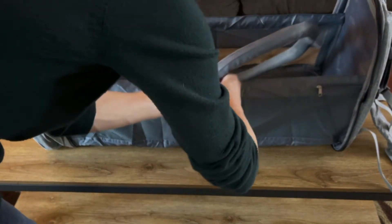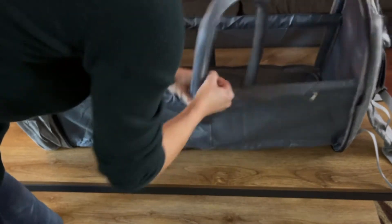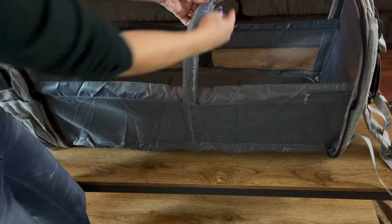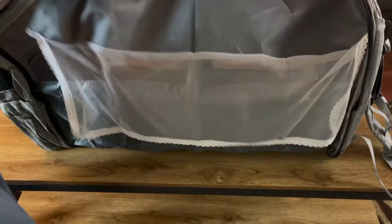So that way, as a child is laying in there, you're going to be able to hang little toys from it. And then it even has a little cover that's going to be able to go over top of it. So that part is super cool with it.